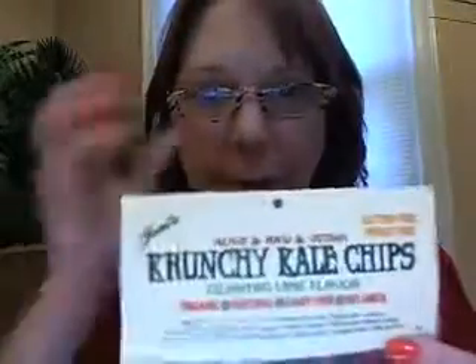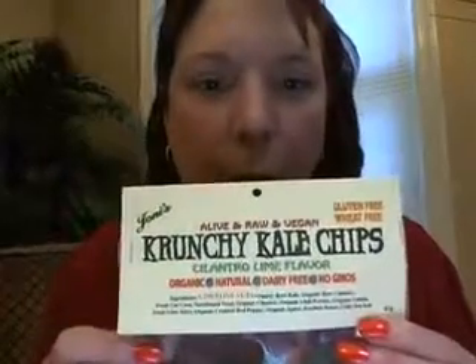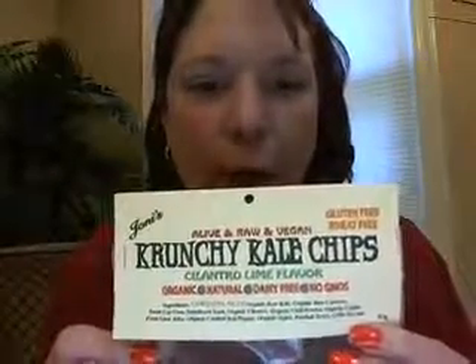Ingredients-wise, let's look at that real quick. No ingredients on the front page, but it does say it contains nuts. Organic raw kale, organic raw cashews, fresh cut corn, nutritional yeast, organic cilantro, organic chili powder, organic cumin, fresh lime juice, organic crushed red pepper, organic agave, purified water, and celtic sea salt. Gluten free, wheat free, alive and raw, and vegan crunchy kale chips.